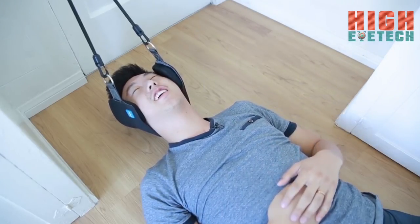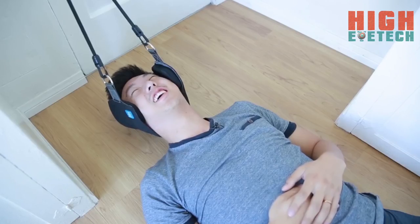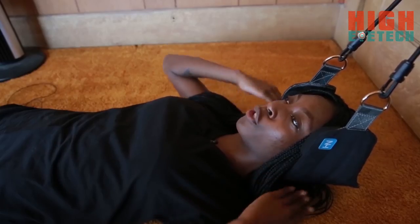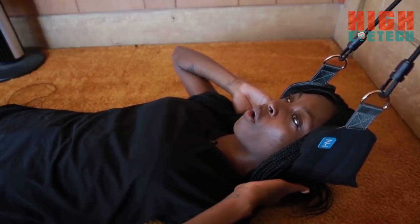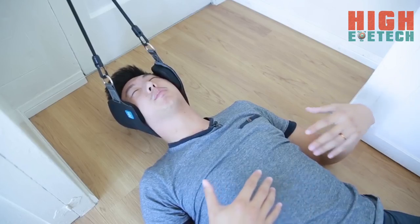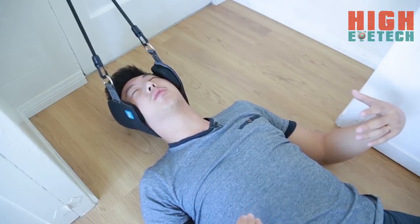Oh yeah. Oh my goodness. I'm about to cry, it's so good. All the pain, all the day's frustration just gets sucked out of my neck. I feel like I'm just floating, and all the tension in my neck is being released. It's really comfortable and completely relaxed — I feel like I'm just melting into the floor.